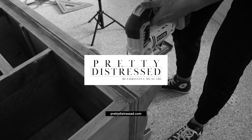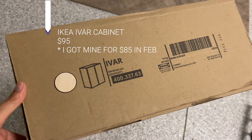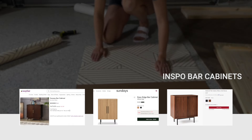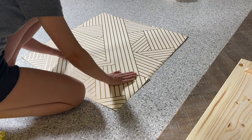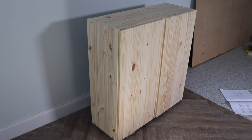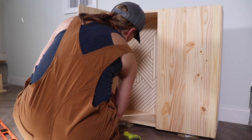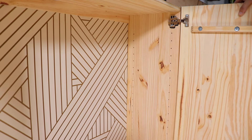For today's IKEA hack I'm using the IVAR cabinet. This is a system that has a bunch of frames and other things, but I had an idea to turn this into a little bar situation or media cabinet. While putting this together I decided to add some paper wallpaper on the back to give it a little interest, because otherwise it was going to be very boring. The hardest part is getting the doors to hang right, but the hinges are adjustable so you can move those up and down to hang evenly. Now I'm removing the doors because I'm going to be adding some decorative trim and staining the whole thing. The doors are really easy to take off — it's just one screw.